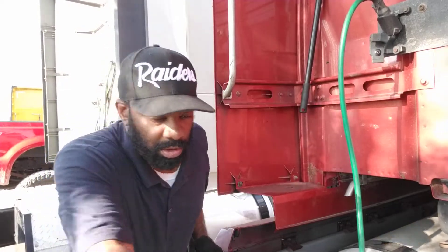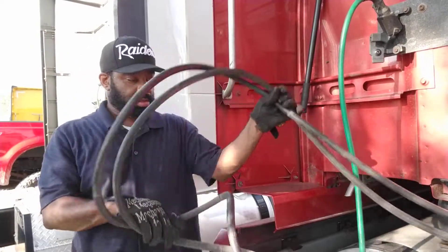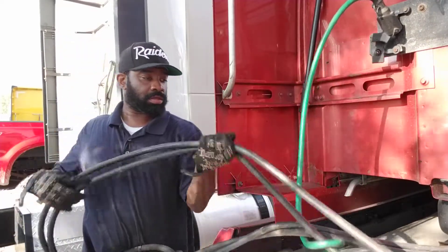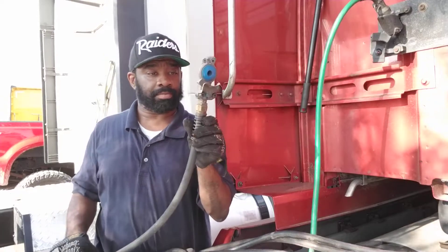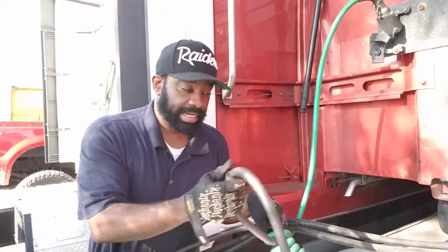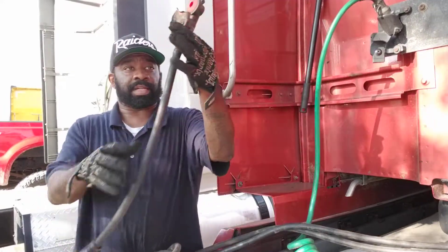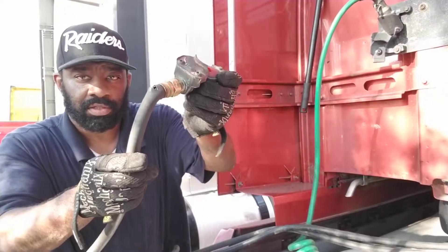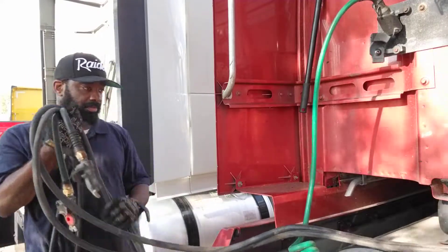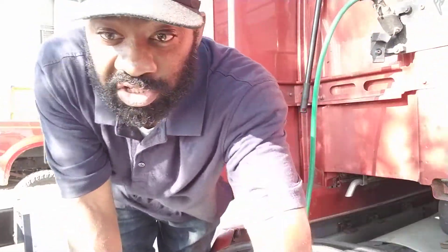This one is going to be garbage. My blue one is good, so I'm keeping the blue one. The red one is the one that got the holes — that's messed up right here. So we're going to change both of these out.